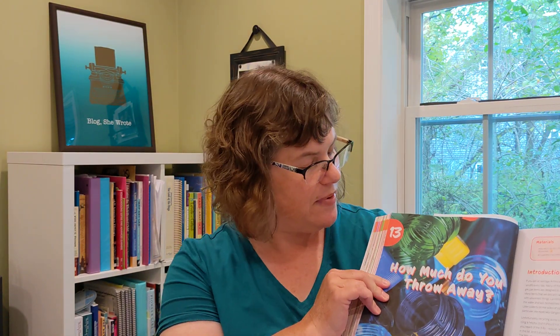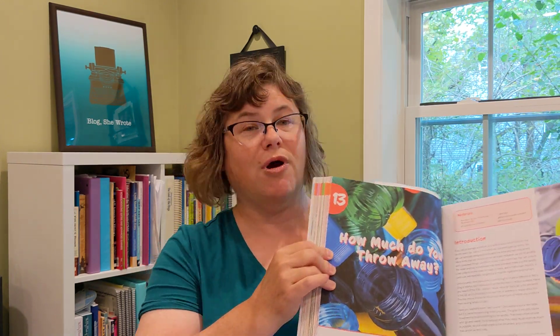So here we have the experiments book — we can open it up. It says 'how much do you throw away' and this one is all about recycling and how much trash we throw away. Every experiment in here is colorful; it comes with colorful worksheets and procedure sheets. You will never be at a loss of what to do in an experiment because every experiment has pictures that show the way. So even a student whose reading skills need a little practice will be able to use the experiment book to get their work done.